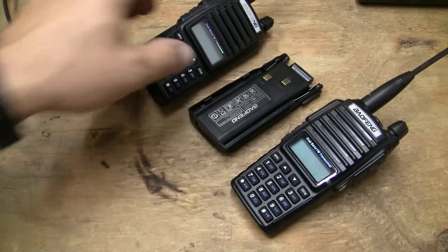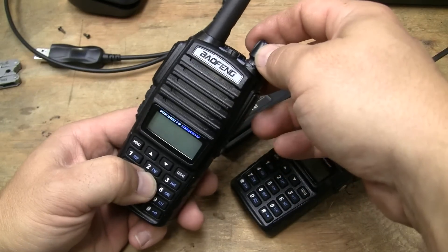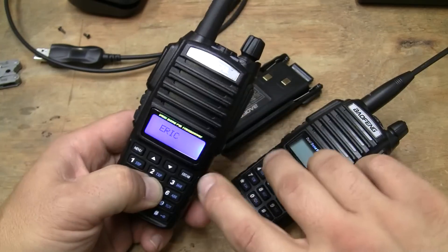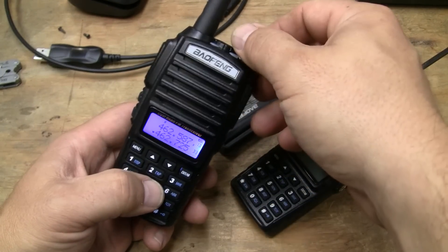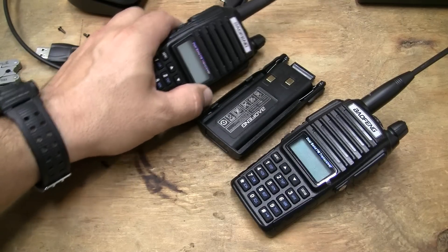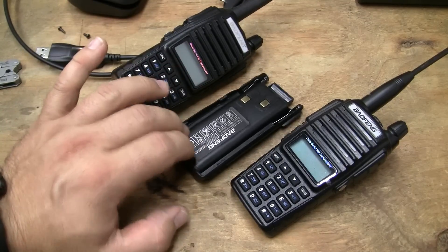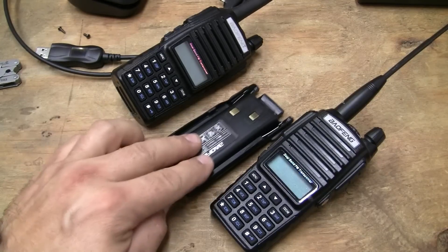As far as your firmware for one of these radios, I believe you hold down the five button and turn it on, and all of a sudden you're going to get your firmware displayed and it's going to flash. That's how you check and see if you've got a current radio or not.